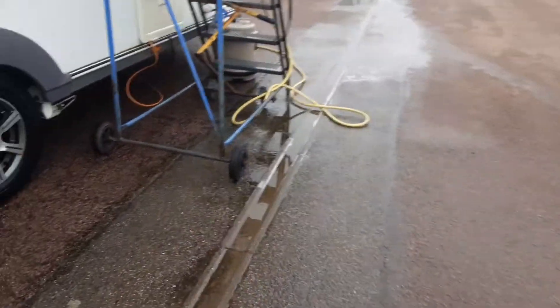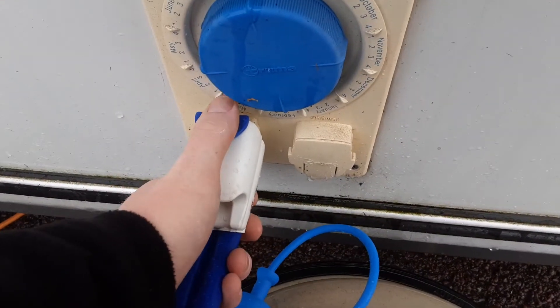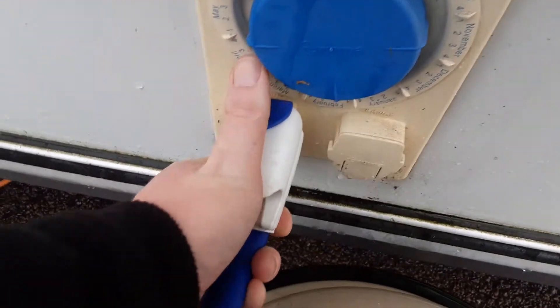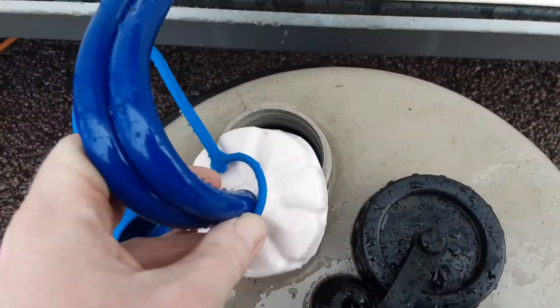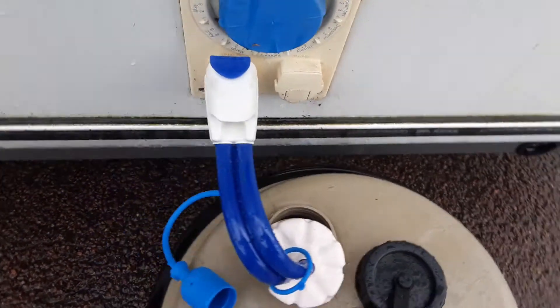Coming down the off-side of the caravan you'll see the water pump connection. The water pump connection connects straight into the side of the van. The blue button here allows you to release it. To put it into the side of the caravan, push the button down and release the blue button again so it locks into place, and the pickup pipe will drop down inside to show you how to fill the water system once we're inside the caravan.